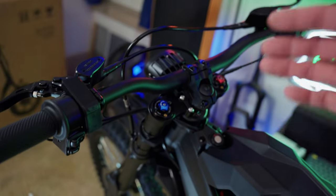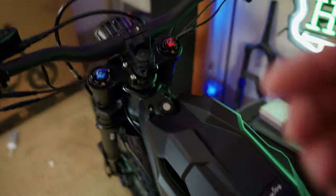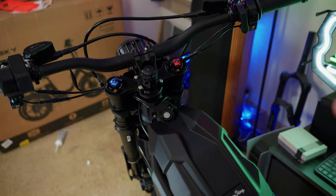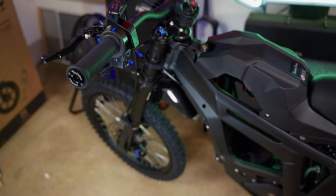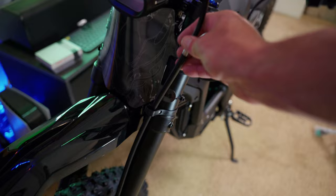For reference, I've been riding an e-ride pro coming into this, and I've ridden my friend's Talaria Sting MX4 approximately one time, so I'm not exactly an expert. I do have quite the background in dirt bikes though — I've been riding dirt bikes for eight or nine months now.